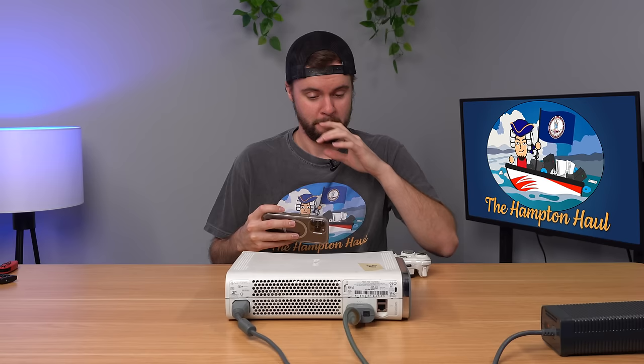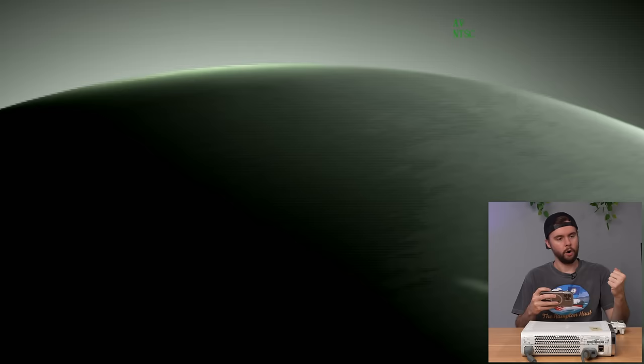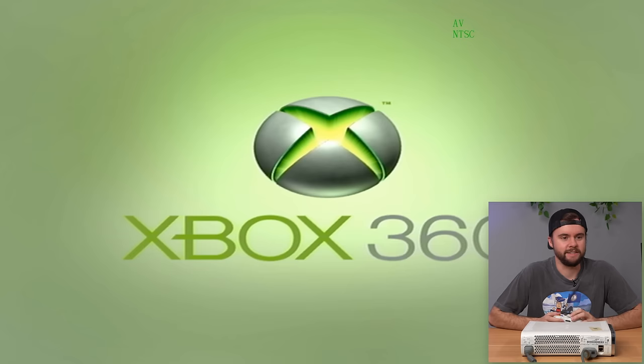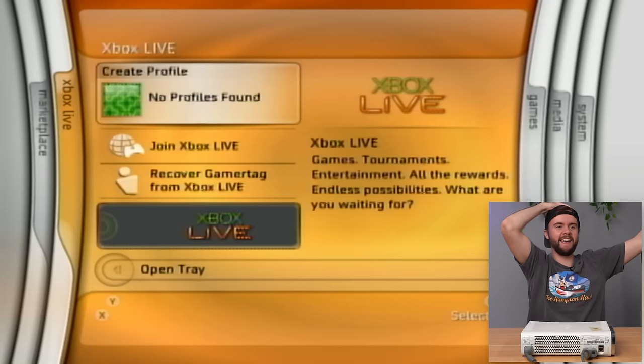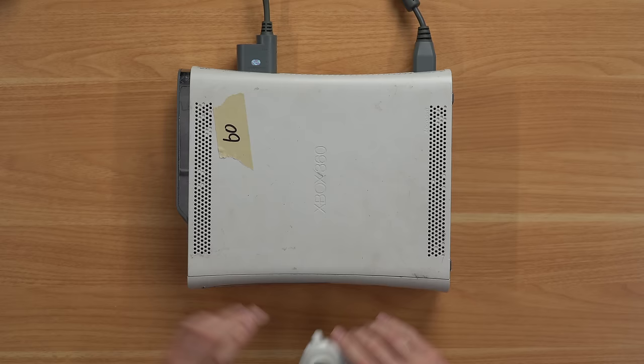My nose is getting itchy from all the dust flying out of this console. Let's go ahead and turn it on — three, two, one — and yes, it booted! Wait — that's an old dashboard. No way, let's go! This is unreal — we just hit a Blades dashboard, and there's still a guy signed in here. Wow, what a jackpot. The disk drive is stuck, which gives the full 2006 experience.